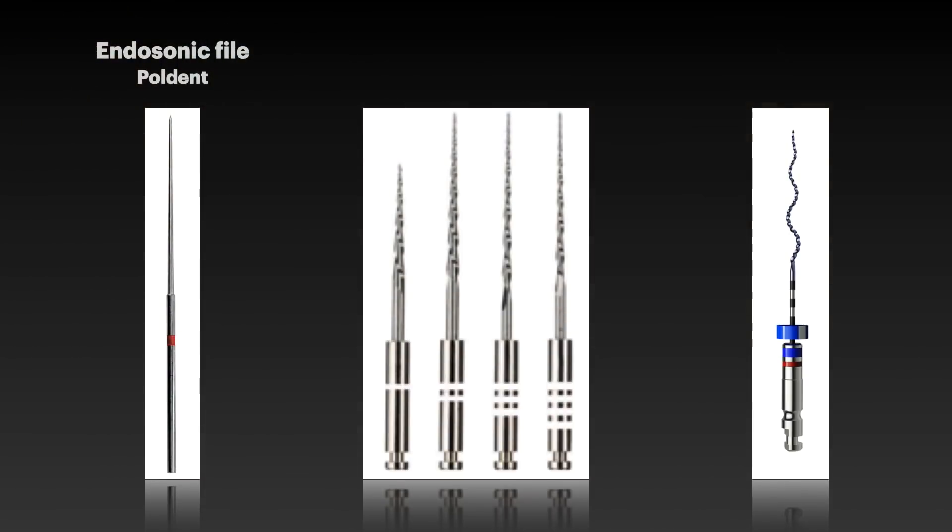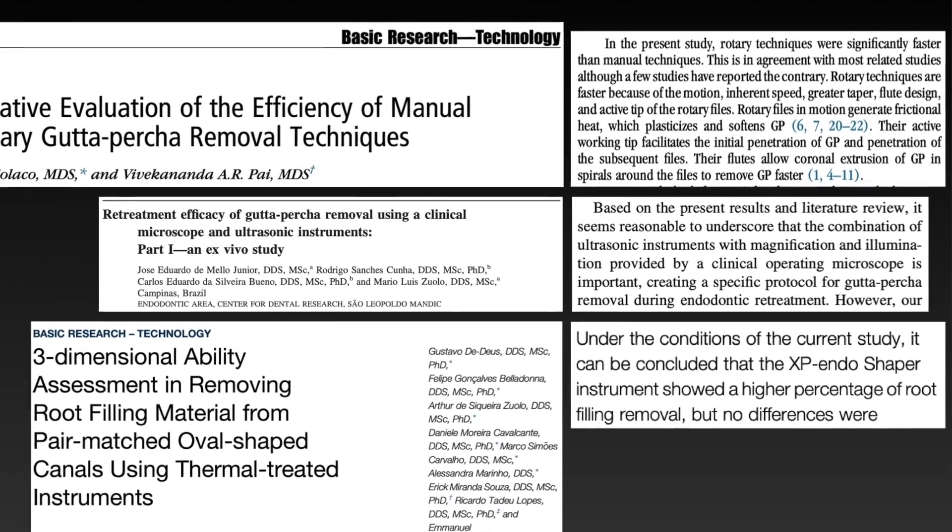Coming to the second requirement — probably the easiest — for any Gutta Percha removal are these three instruments: the endosonic files, the re-treatment files, and my XP Shaper file. These are the three files I need for any Gutta Percha removal from any kind of canal in any re-treatment case. Research has already proven that these three files are very efficient. The ultrasonic files soften the Gutta Percha, the re-treatment files remove the main core and hardened sealer, and the XP Shaper removes all remnants sticking to the walls.